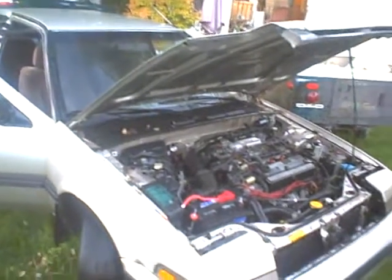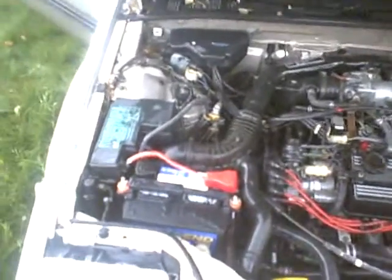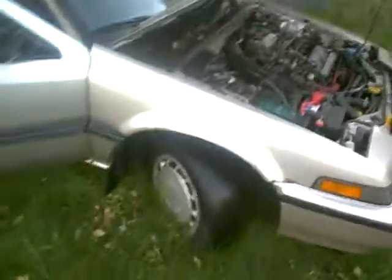Checking out the Honda Accord LSI LXI. New battery and new battery cables have been replaced. They also replaced the right front CV joint on this car. Let's see what else they've done — here's the interior from this side.